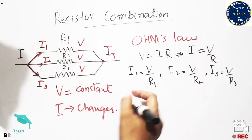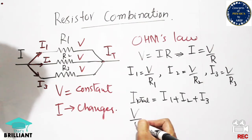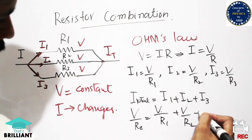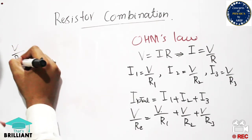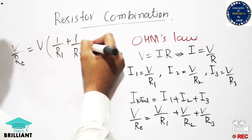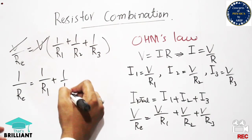The total current gives us: V/Re = V/R1 + V/R2 + V/R3. Since voltage appears on both sides, it can be cancelled out. Taking V as common on the right side: V/Re = V·(1/R1 + 1/R2 + 1/R3). After cancelling V from both sides, we get the final result: 1/Re = 1/R1 + 1/R2 + 1/R3.